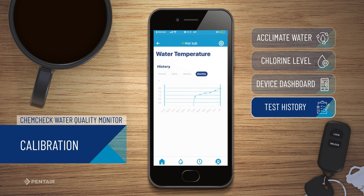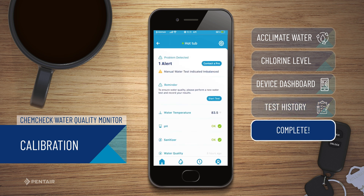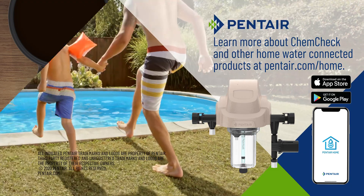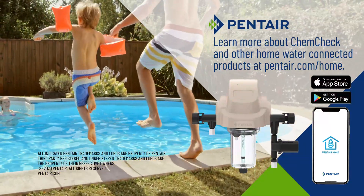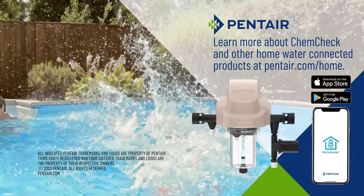Tap the arrow in the upper left hand corner to return to the device dashboard. You have successfully calibrated your ChemCheck water quality monitor. You are now ready to perform a water test. Learn more about ChemCheck and other home-connected products at pentair.com/home.